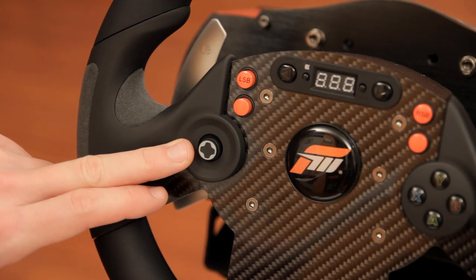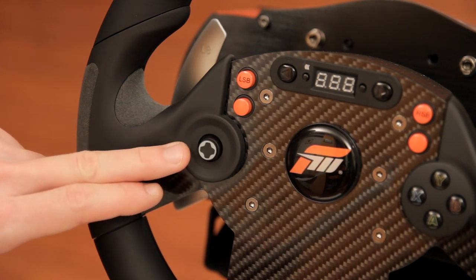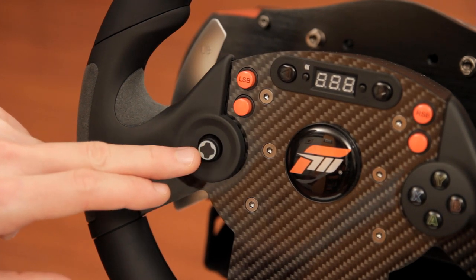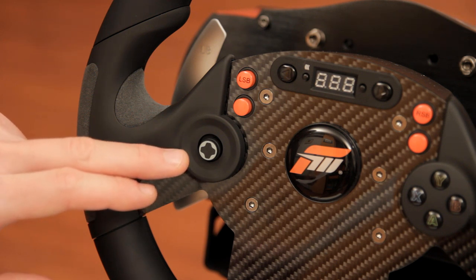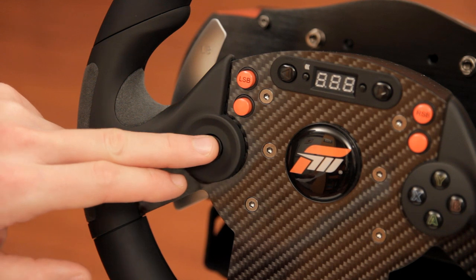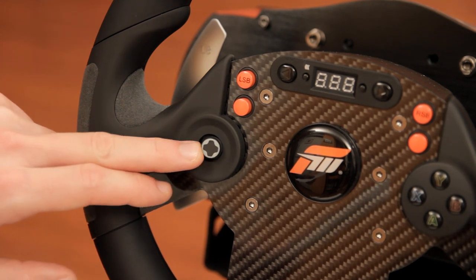This joystick — which is actually a d-pad — is a different story and in my opinion does not stand up to the quality of the buttons. It is a practical solution for navigating both in-game and on the wheel menus, but unfortunately it does not feel as solid. It is a bit loose around center and sometimes requires a bit more precision to register movement than I would like.